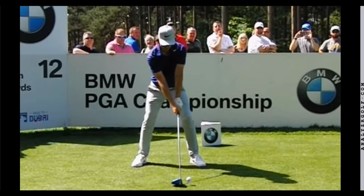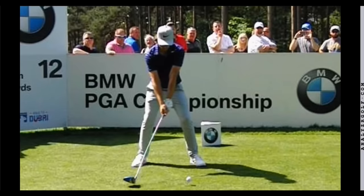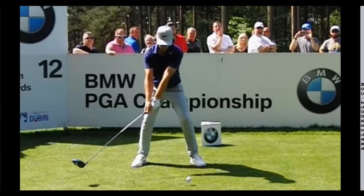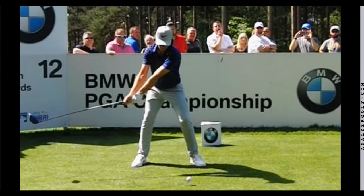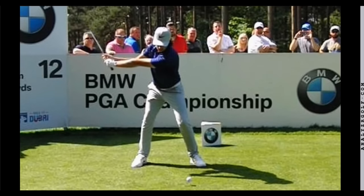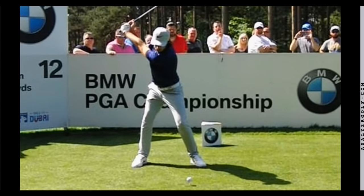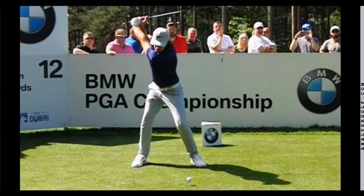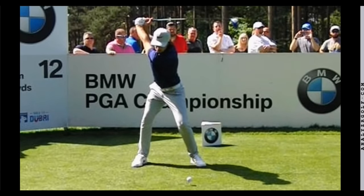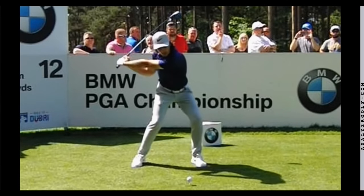In this analysis video we're going to take a look at the swing of Tommy Fleetwood. Tommy Fleetwood just shot 63 in the final round of the US Open — another great major performance. This young golfer is one of the elite ball strikers on both the PGA as well as the European Tour, at least over the last couple years. He is near the top of the stats for strokes gained off the tee as well as approach shots into the green.